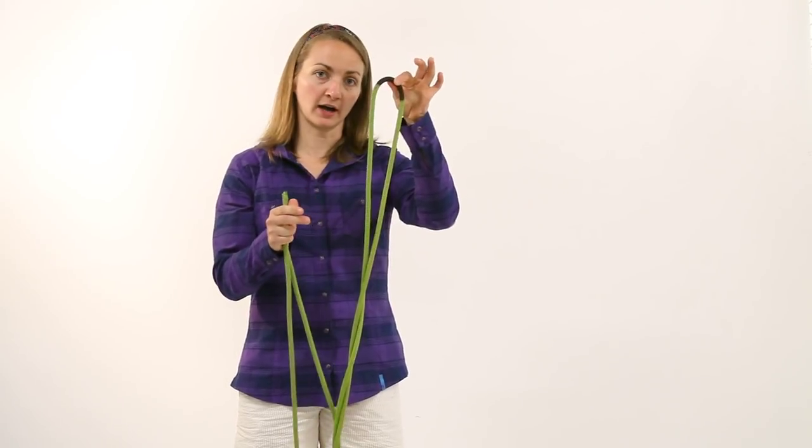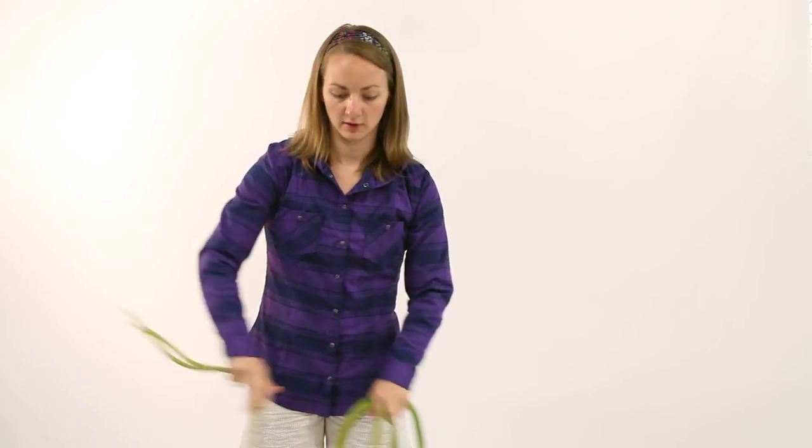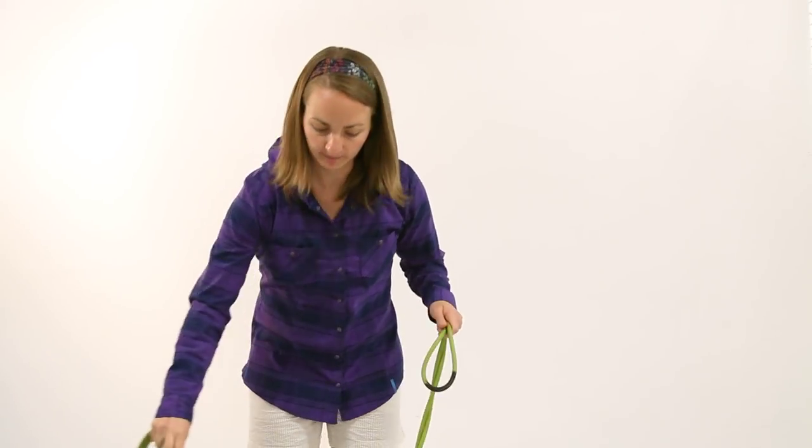So if your rope has a middle mark, you can obviously just start right there. If it doesn't, you can find the middle pretty easily by starting with two ends and just coiling or flaking as you normally would, and then eventually you'll come to the middle. So since I have a middle mark, I'm going to start there.